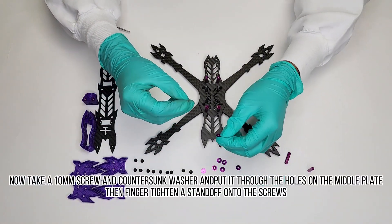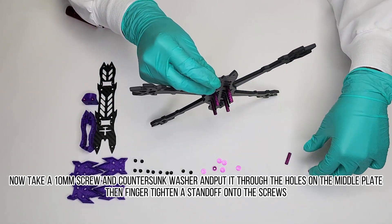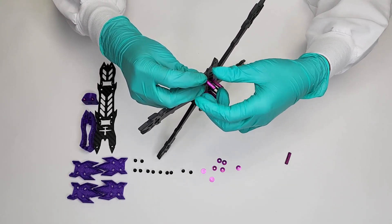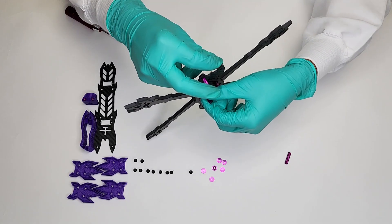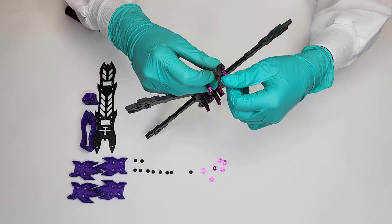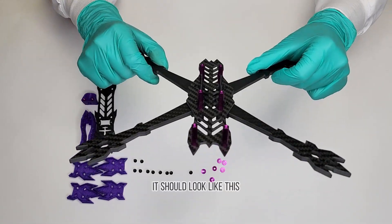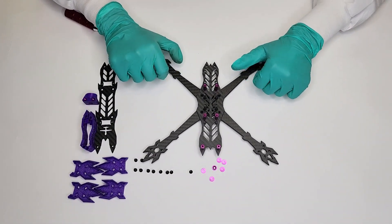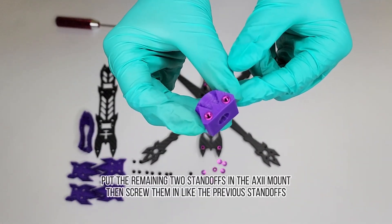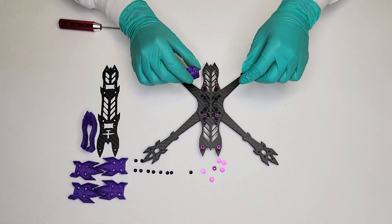Now take a 10 millimeter screw and countersunk washer and put it through the holes on the middle plate. Then finger tighten a standoff onto the screw. Put the remaining two standoffs in the axis mount, then screw them in like the previous standoffs.